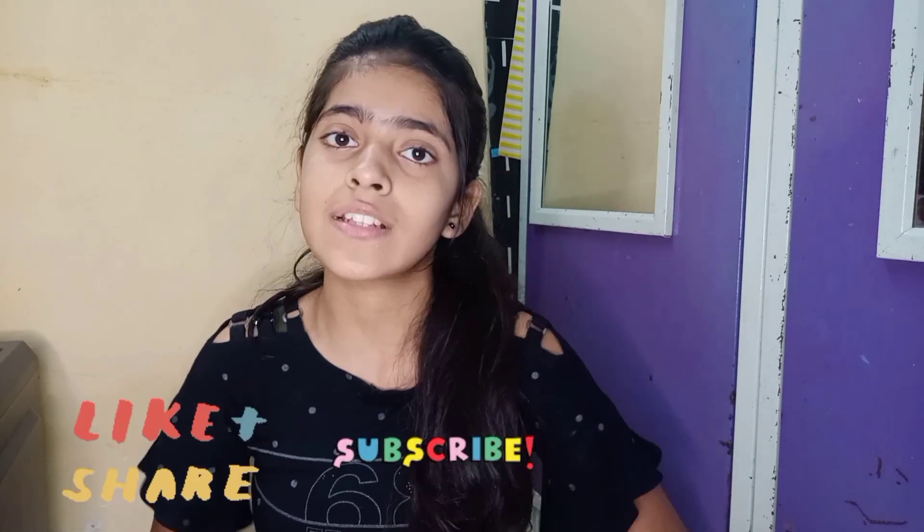Guys, first of all, I have to say that doing eyeshadow is not something I know well — normally just a single shade is it for me. But I tried, I haven't watched anyone else's tutorial, and I will do it from my own mind, whatever comes to me. I'll try something a little different. Let's start this look. Before starting, guys, make sure to like, share, and subscribe to my channel.